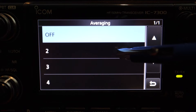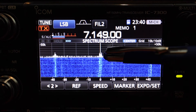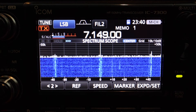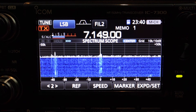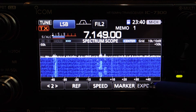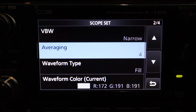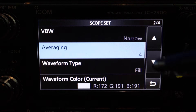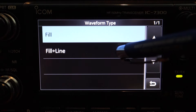Right now averaging is off. Let's select two and take a look. You can see the signal right there. It's still moving a little fast.